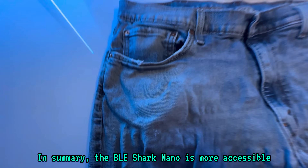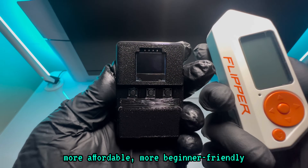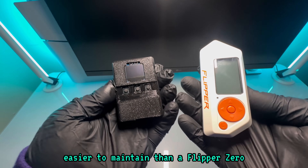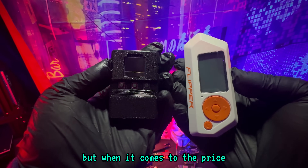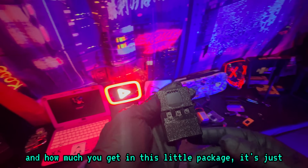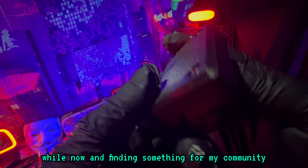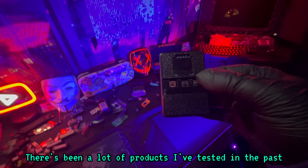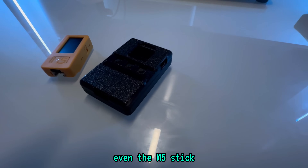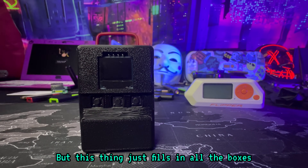In summary, the BLE Shark Nano is more accessible, more affordable, more beginner-friendly, and easier to maintain than a Flipper Zero. Now, the Flipper Zero is good and has a lot of great things to it, but when it comes to the price and how much you get in this little package, it's just crazy. I've been testing cybersecurity gadgets for a while now, and finding something from my community that's easy to use, accessible, and cheap has been very hard. I've tested a lot of products in the past, even the M5 Stick — it comes really close, but it's not that user-friendly. But this thing fills in all the boxes.